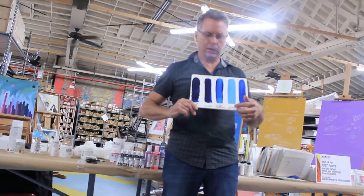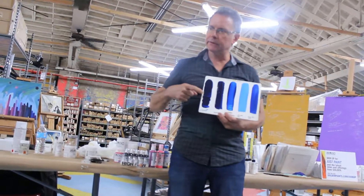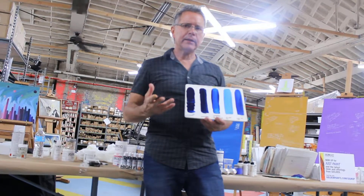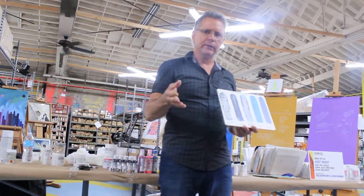This one, I took 10 parts of the polymer medium and added it to the heavy body, so it has the same viscosity as the fluid. Do you see how much pigment you lost? You extended the paint a little too far. This one is 50% water added to the heavy body, and this is 50% water added to the fluid.